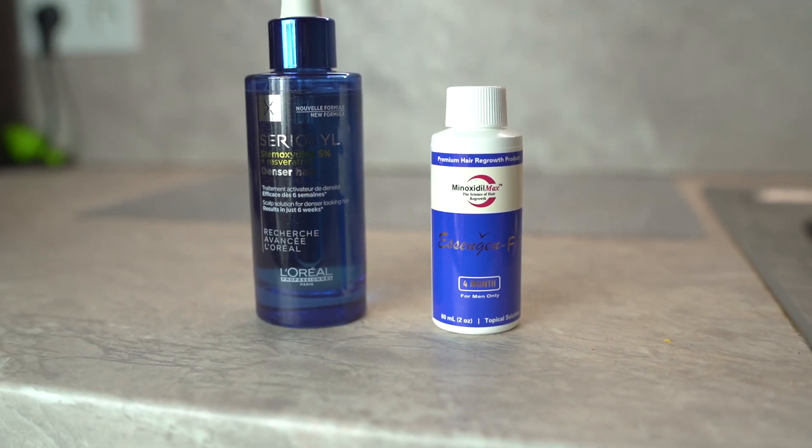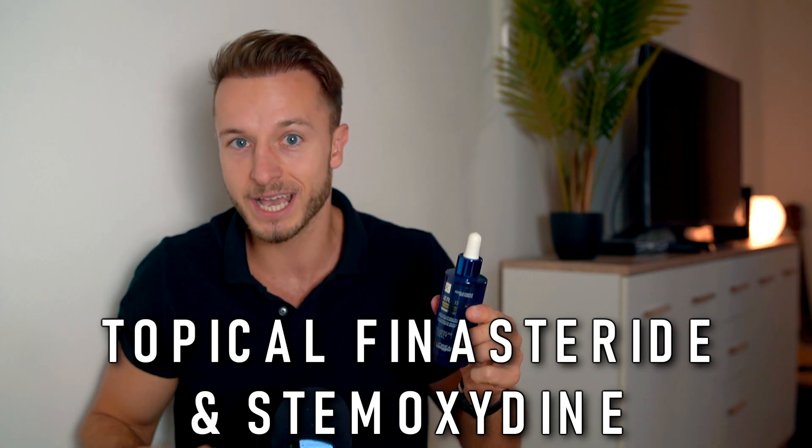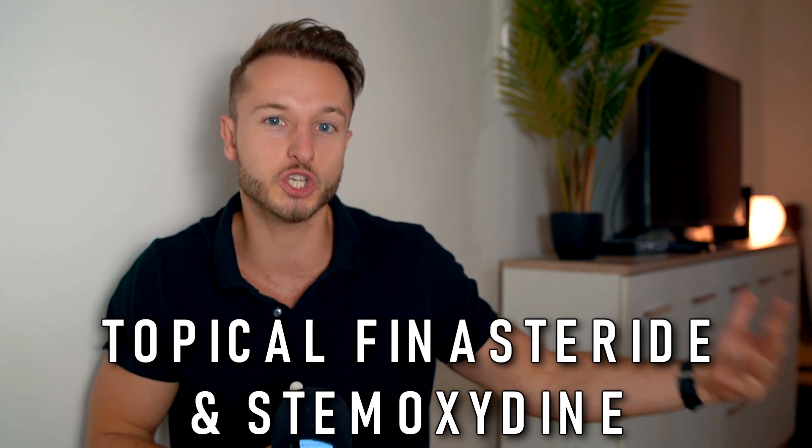Hey, what is up guys, Matt here. In this video I decided to show you a tutorial on how to prepare a topical finasteride solution with stemoxidine in a concentration that has been clinically tested and has been shown to minimally affect your systemic DHT. So let's start with the video.